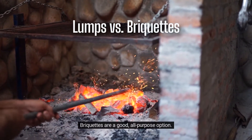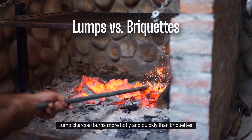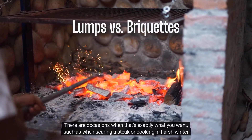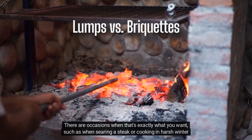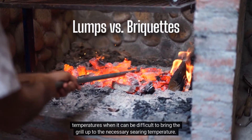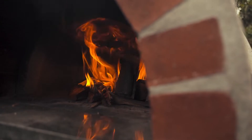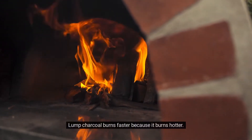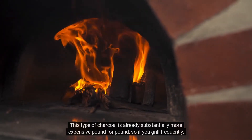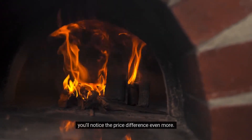Briquettes are a good, all-purpose option. Lump charcoal burns more hotly and quickly than briquettes. There are occasions when that's exactly what you want, such as when searing a steak or cooking in harsh winter temperatures, when it can be difficult to bring the grill up to the necessary searing temperature. Lump charcoal burns faster because it burns hotter. This type of charcoal is already substantially more expensive pound for pound, so if you grill frequently, you'll notice the price difference even more.